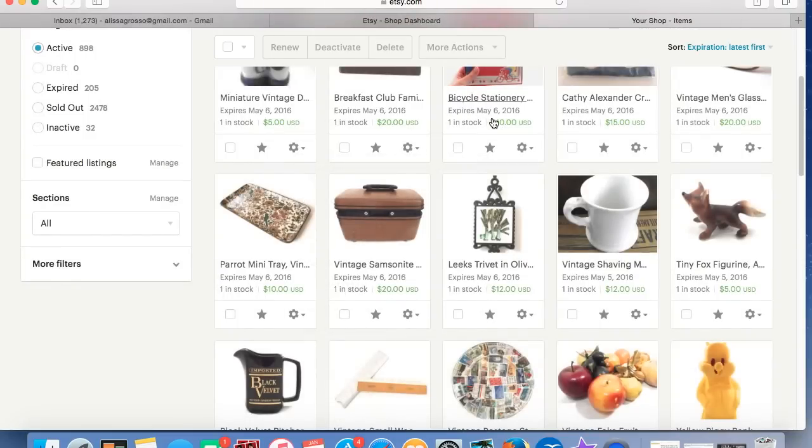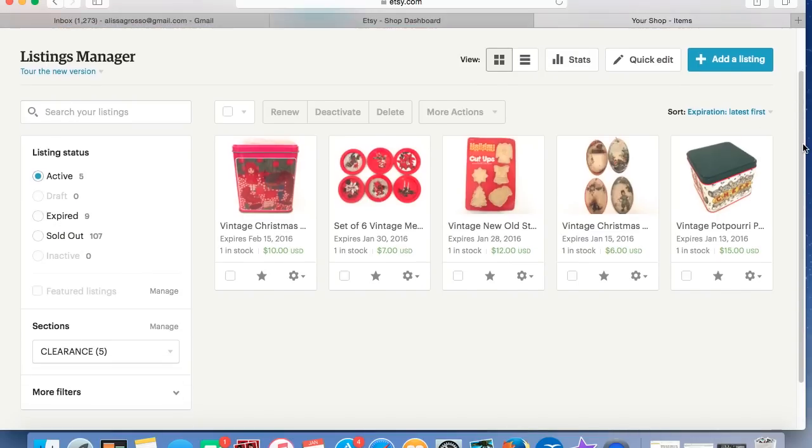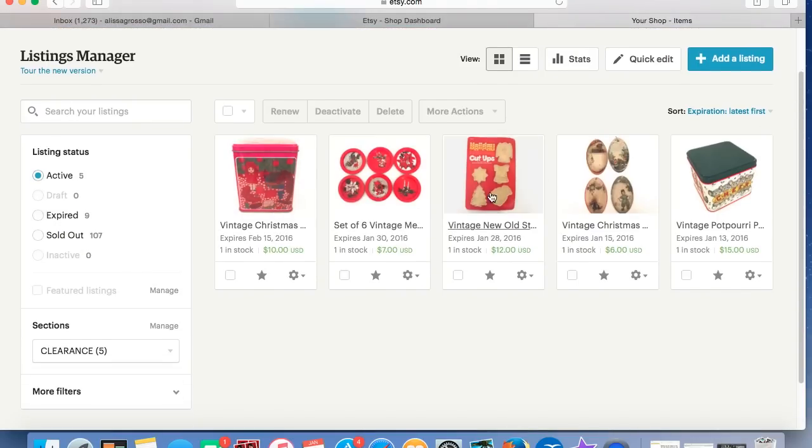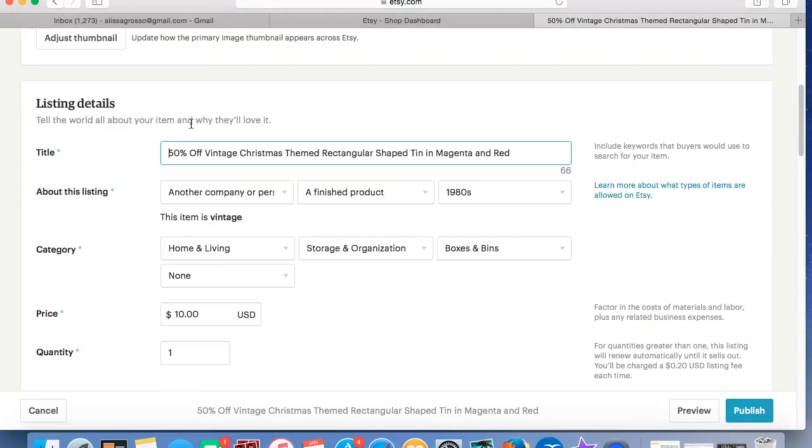Now that doesn't change anything about the listings that are in this section. As you can see, there are five items here — these are all items that I've had a while. So I'm going to be putting these on clearance. What I have to do is manually go in and change the price, and I'm going to change the title to reflect the fact that it's on clearance. So we're going to click Edit. This is going to bring up the item. I'll add 'SALE 50% OFF, Vintage Christmas Theme' to the title.